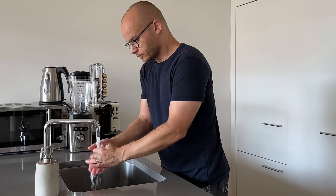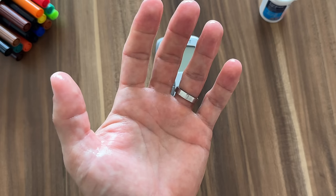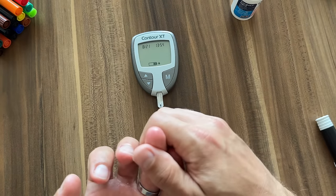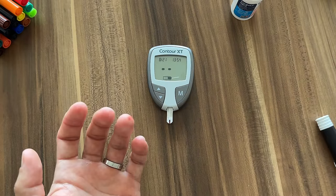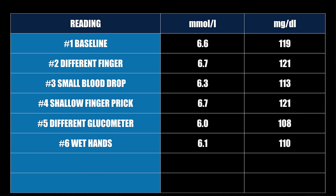For reading number six I washed my hands again but intentionally left my fingers a little bit wet — not drying them off properly — to see what happens when I check blood sugar with wet hands. Obviously the water on my fingers will dilute the blood sample and probably impact accuracy. Reading number six is only 6.1 or 110 — quite a bit lower than the baseline, even though these readings were taken within minutes of one another. If you want an accurate blood sugar number, always wash and dry your fingers with a clean towel.